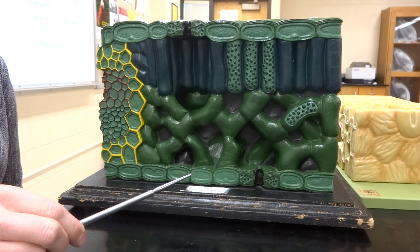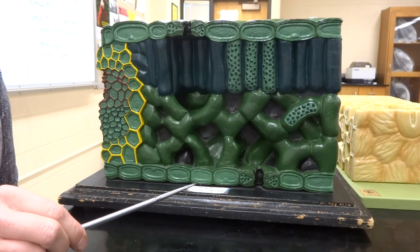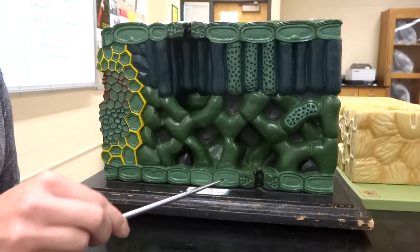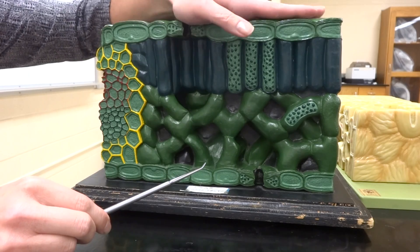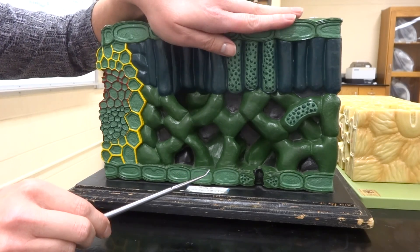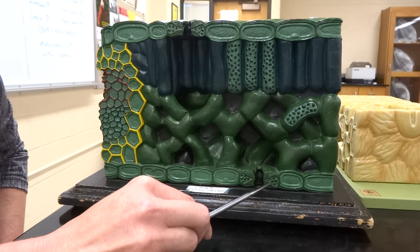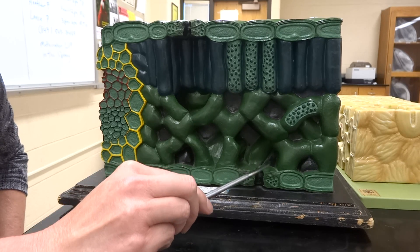Now on this model for some weird reason there are holes on the top and the bottom. You guys know by now there should not be any holes on the top — that shouldn't even be there. But on the bottom you can see that hole there — that's a stomata, and it is surrounded by special cells we call the guard cells.